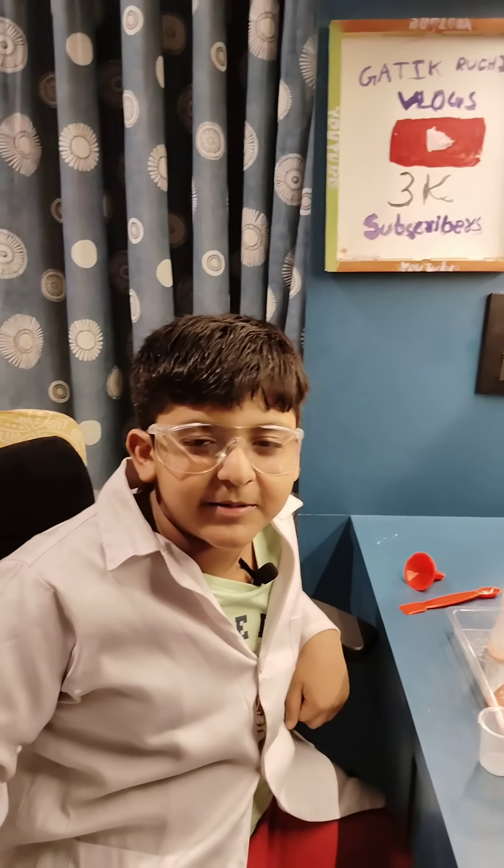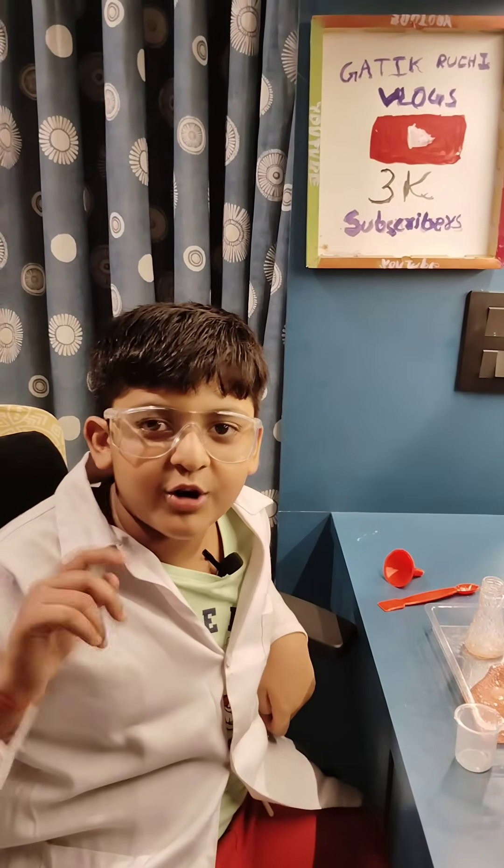See you again in the next video, and don't forget to like, subscribe, and comment. Bye!